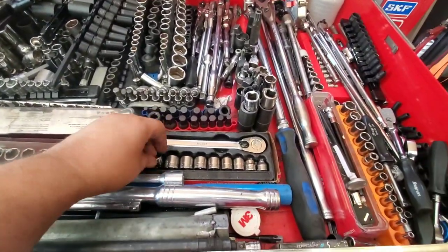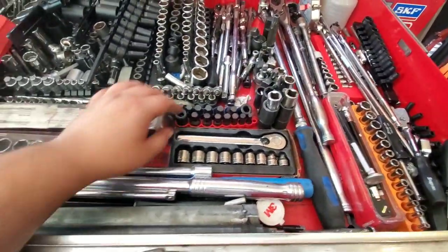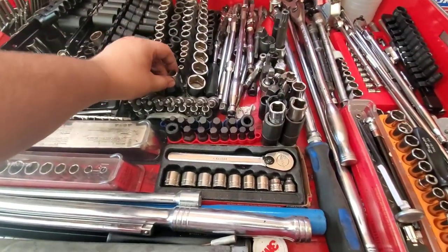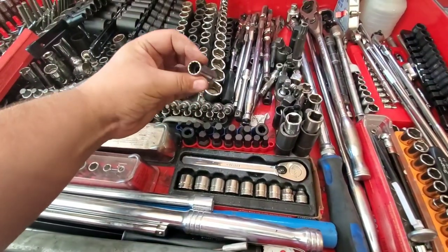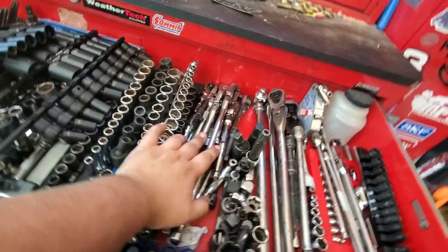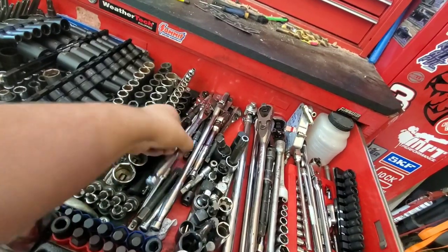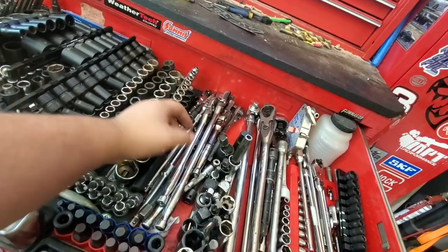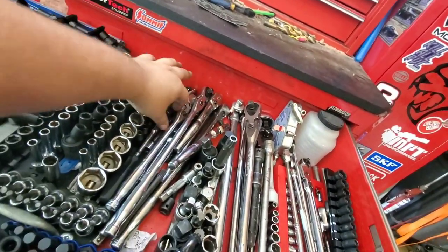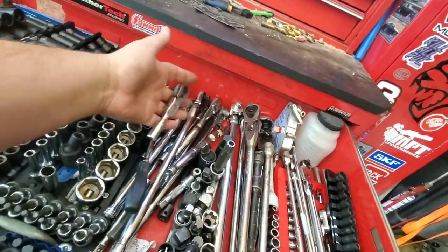Coming over here are the extra shallow ratchet and socket sets for 3/8 drive. These are impact-rated Allen sockets. These are just a cheap beater set of Allen sockets I keep around. This is a 12.12mm for drive lines. Here are 3/8 drive ratchets and extensions — from extra-long flex head, extra long, regular long flex heads. If I have it in a flex head, I have it in a standard. There's an FF80, standard 3/8, quarter-inch drive with a 3/8 head, and the stubby ones.